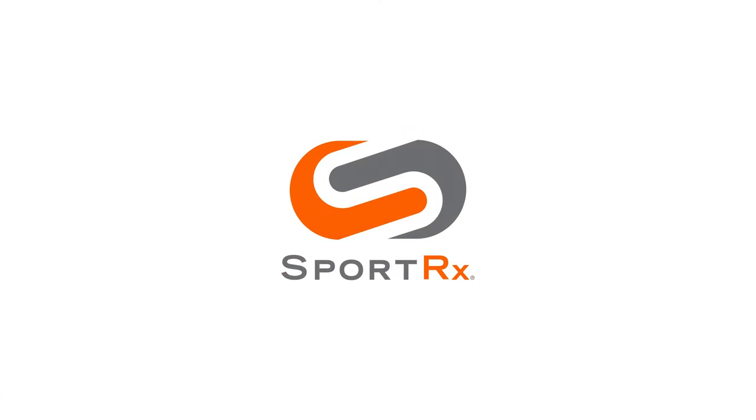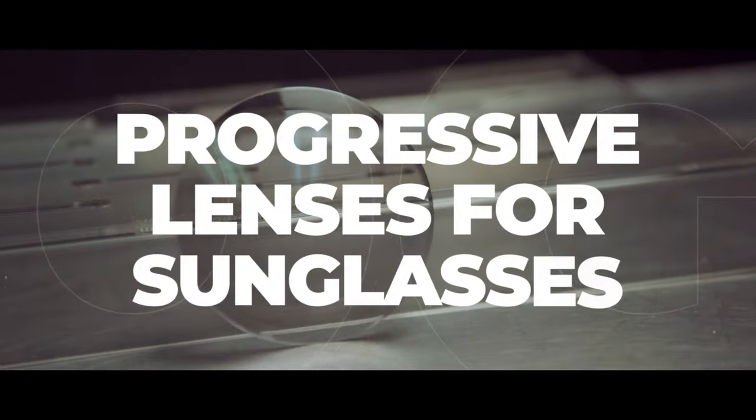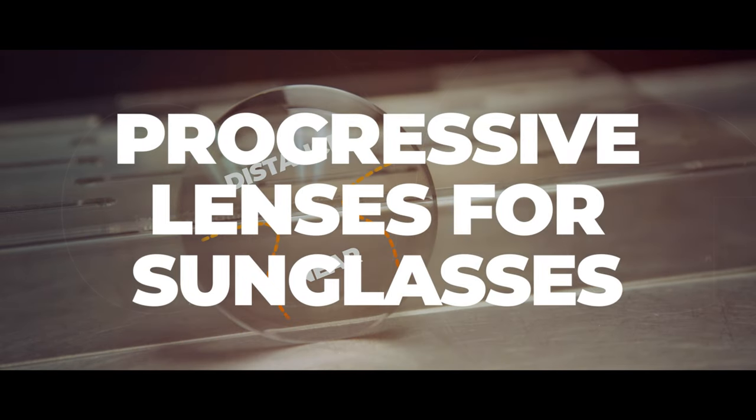Sure, you wear progressives in your everyday glasses, but you definitely don't need them in your sunglasses, right? Thank you so much for joining me. As always, I'm Eyeglass Tyler. Welcome again to my home, please make yourself comfortable. We're talking progressive lenses in sunglasses, and this is a question that comes up a fair amount and there are a lot of differing opinions.